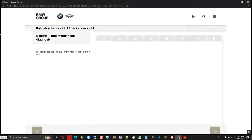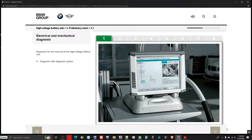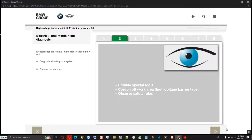Later on in this learning program, you will receive information on the replacement of the individual components of the high voltage battery unit. Before the components are replaced, an electrical and mechanical diagnosis must be performed. Only after the procedures are completed and a subsequent request from the diagnosis system can the high voltage battery unit be removed. Before the high voltage battery unit is removed, the work bay must be prepared — making available the special tools, securing the work bay with barrier tape, and observing the safety rules.